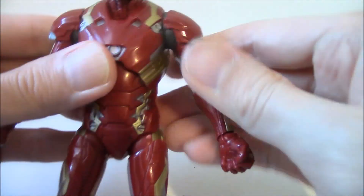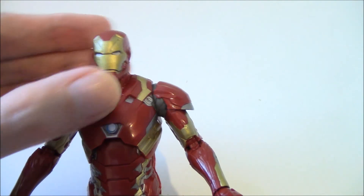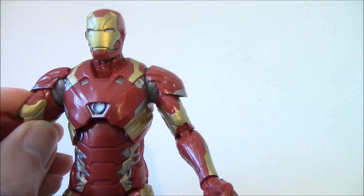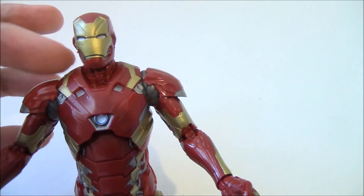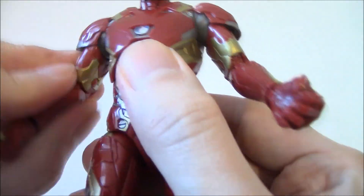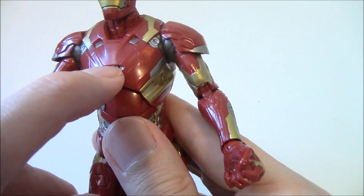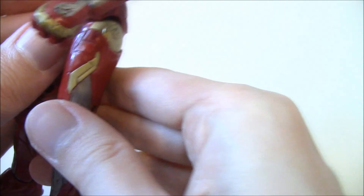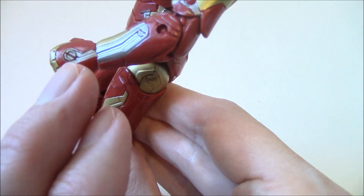I just want to show you the details on this figure first. What's really nice here is the shoulders are attached properly — usually it's tough to get the shoulders right because when you move the arms they get in the way, but not a problem on this figure. This is the arc reactor; it's a little different in design. Look at that nice little sculpting detail.